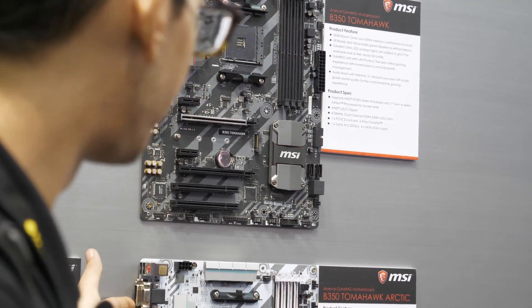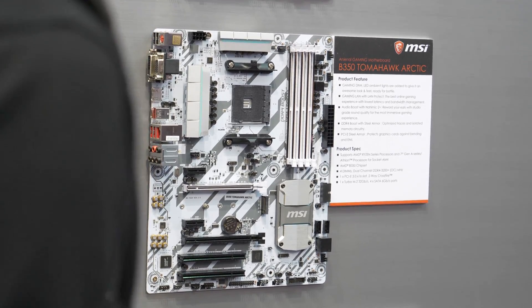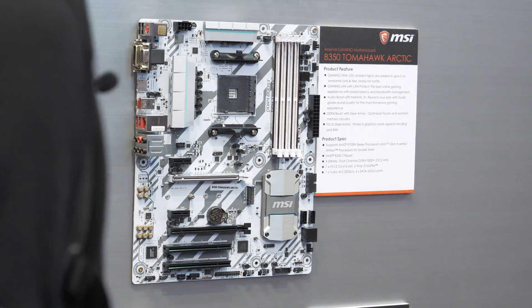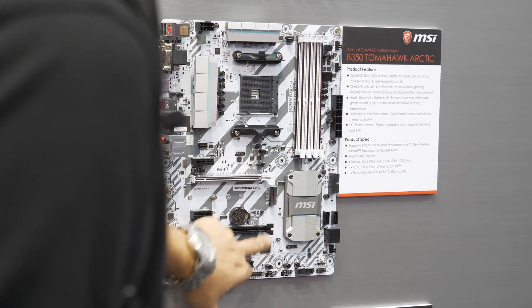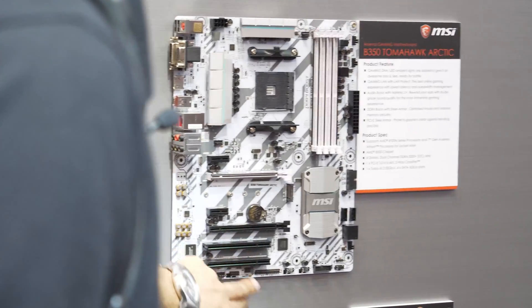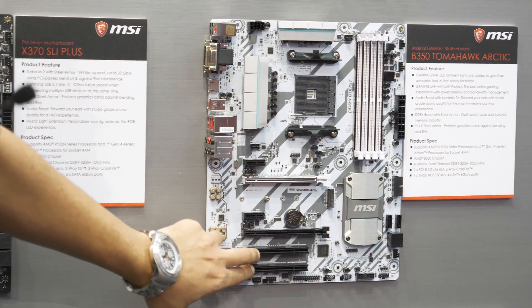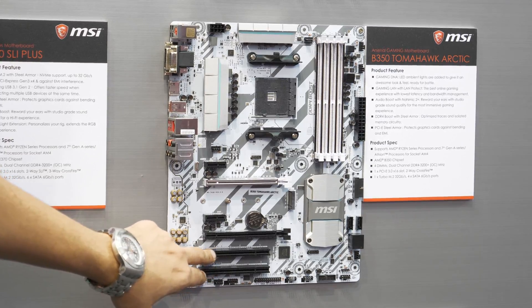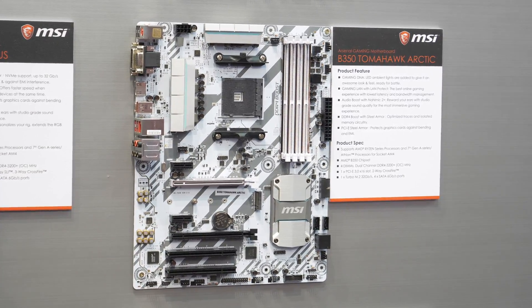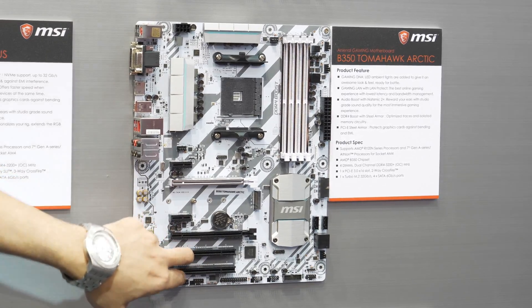After that we've got the B350 Tomahawk Arctic — a white colored board for people who like that aesthetic. Even the memory slots are white, it looks really pretty. The first PCIe slot is also white. Something you don't see every day: this board has a legacy PCI-e slot. It's been ages since we've seen PCI on any motherboard, so that's interesting. If you've got legacy PCI devices you don't want to throw away, you can buy this board and plug them in — very interesting concept.